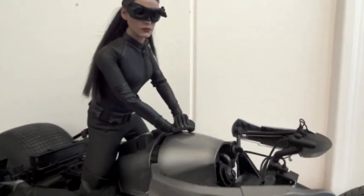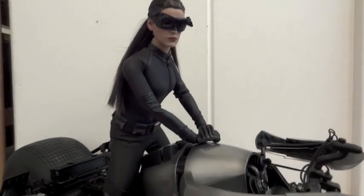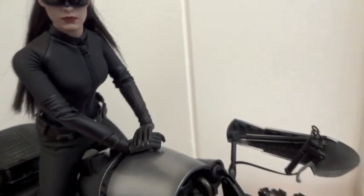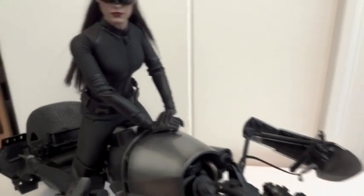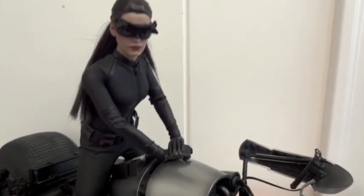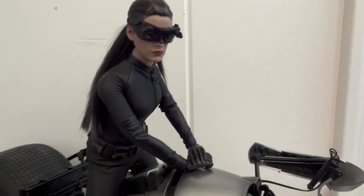So yeah, it's kind of hard to get her to ride the Batpod with her hands on the handlebar. I'm going to opt to do it this way — it's okay I guess. I don't plan on keeping her on the Batpod anyway, so it's just for the demonstration here.